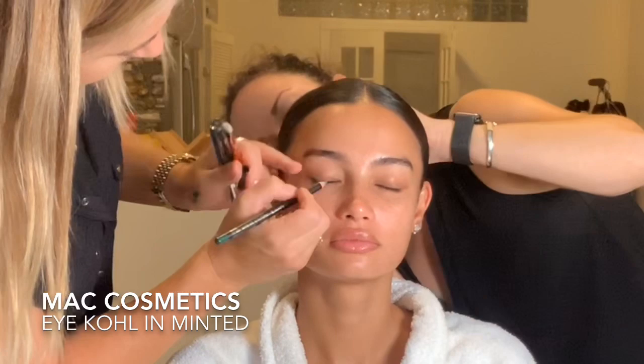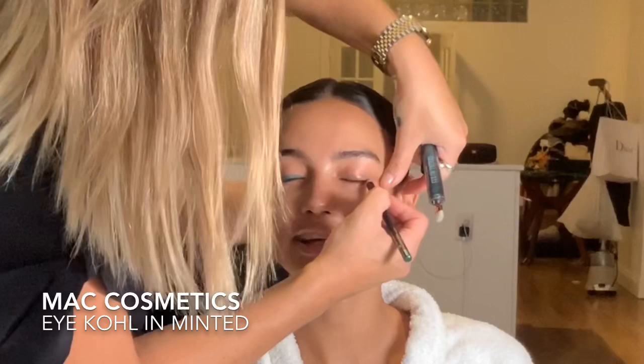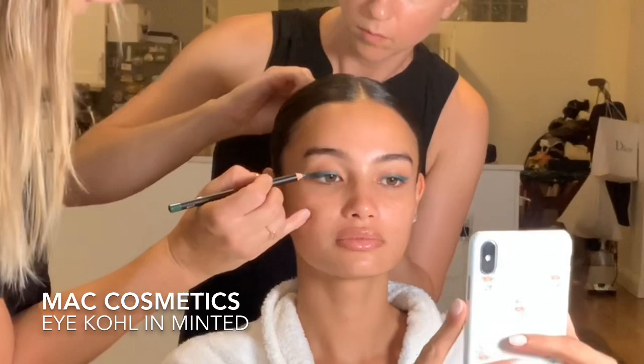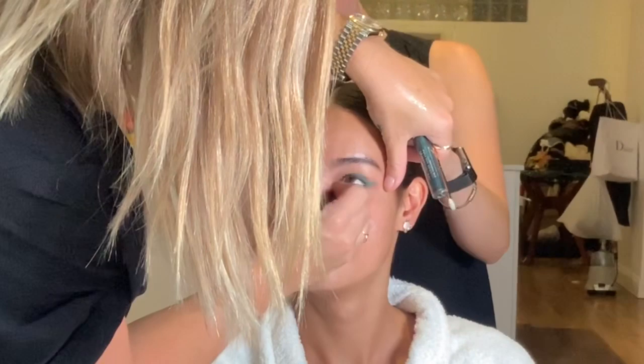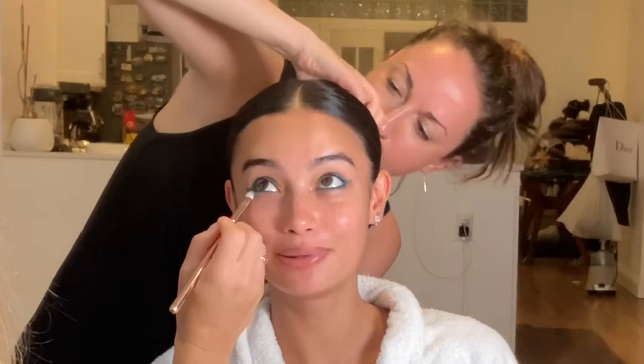Now I'm going to start on the eyes because we're doing a really heavy dark forest green eye tonight. I'm lining them with Matte Cosmetics Eye Coal in Minted — this is going to be the base of the eye color. I'm running it along the upper lash line and wrapping the same color underneath the eye for a really smoky, intense look. Then I grab a makeup brush to smudge and soften the edges.